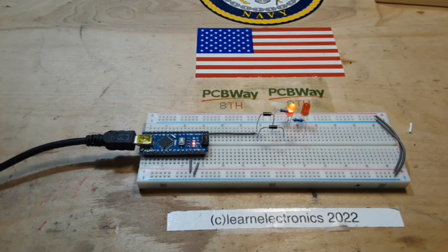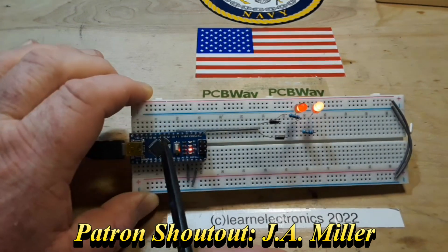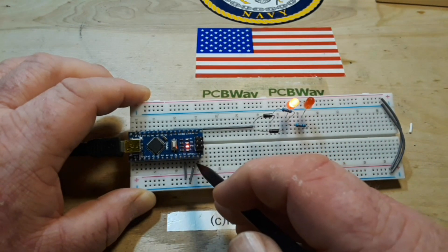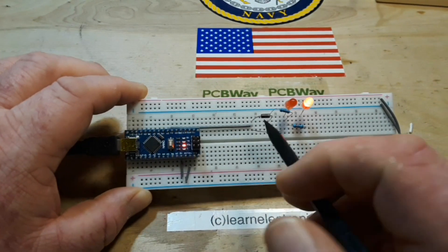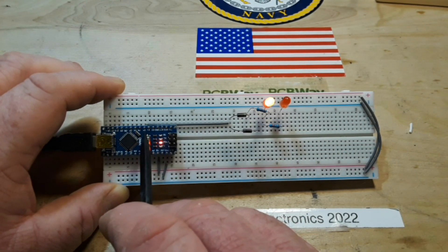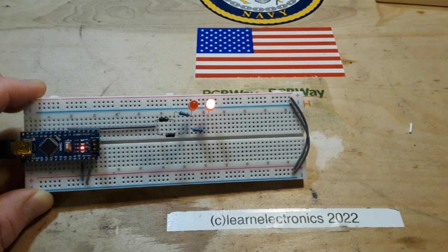So what I wanted to talk to you about today is this little setup that I've got going right here. We have our Arduino — in this case I'm using the Nano, but any Arduino will work. I've simply broken out the 5 volt and the ground pins to the VCC and ground rails and I've brought them to both sides of the board. You will notice we only have one pin connected — that is digital pin number four — and yet we have two LEDs alternatingly blinking.